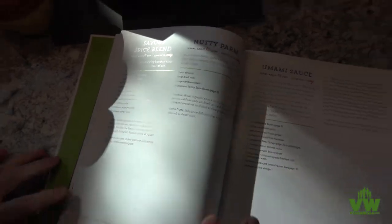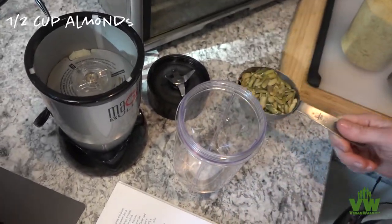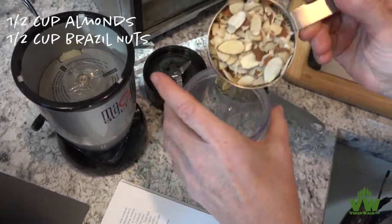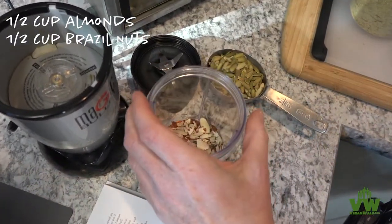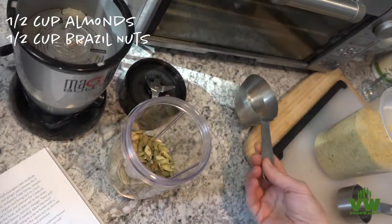We're making nutty parm here. The recipe originally calls for almonds and Brazil nuts, but it gives you the option to substitute. So we are going to use the almonds, but didn't happen to have any Brazil nuts, so we're going to go with pumpkin seeds instead.